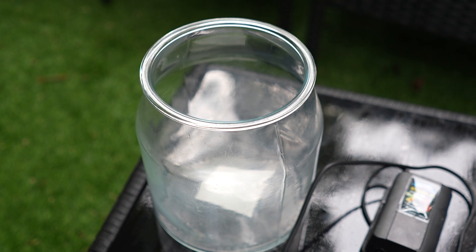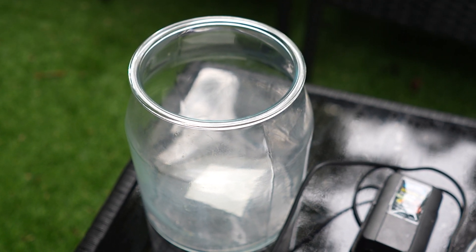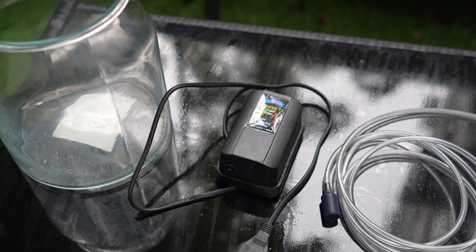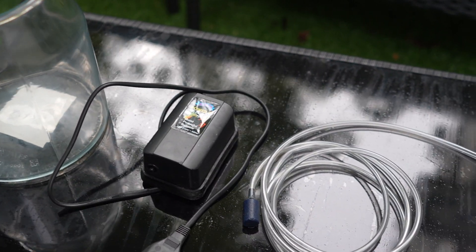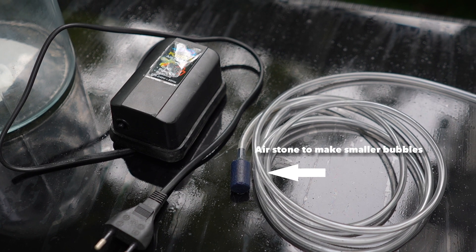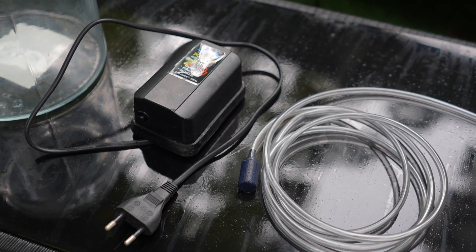Here is what you need. You need a wide-mouth glass jar — use a wide-mouth one so it's easy to get the plant in and out. We're using one from IKEA. Next, you want an air pump from an aquarium; any aquarium air pump will do, even an old one. Then lastly, you're going to want the airline as well as an air stone, which helps you blow small bubbles that increase aeration.